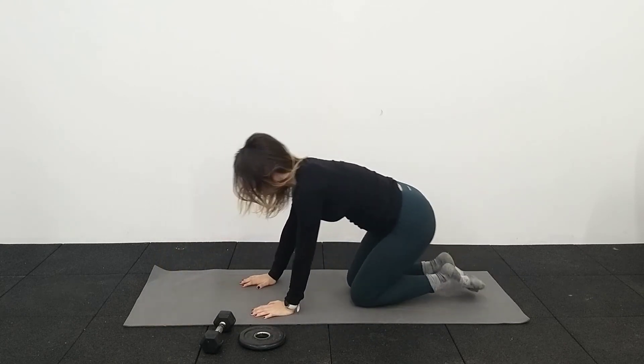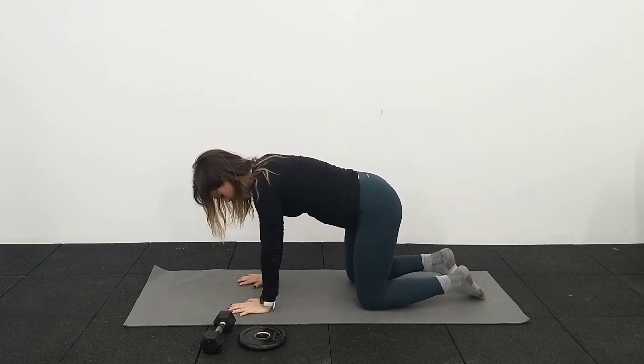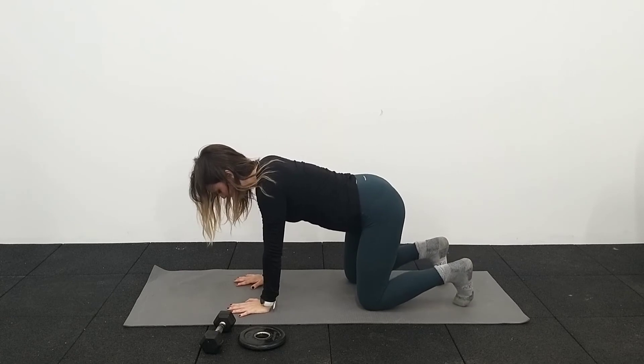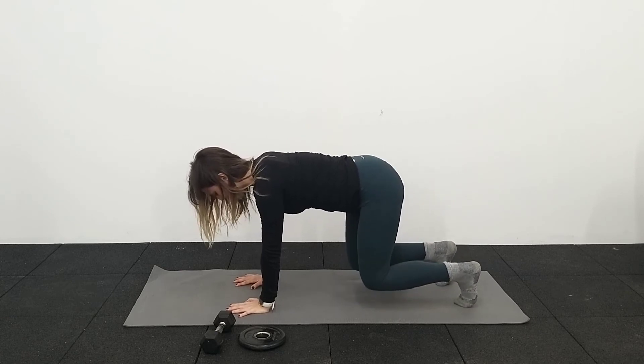Coming back onto your hands — we're going to go back through those four exercises again. Knees under hips, hands under your shoulders. Breathing in, and as you breathe out we go — one, two, three, four, five. Breathe in, drop the belly down.